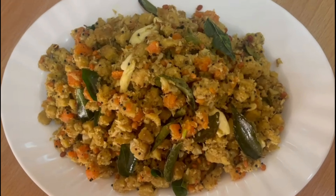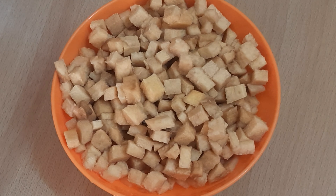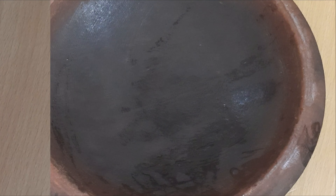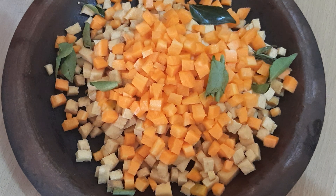To make this, we will start with a small piece of chenna. I will add the chenna and a little carrot.